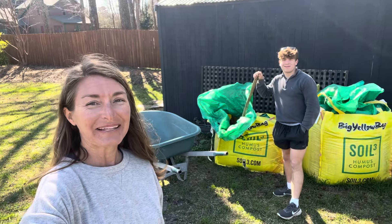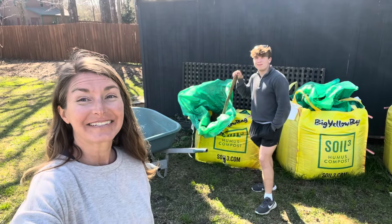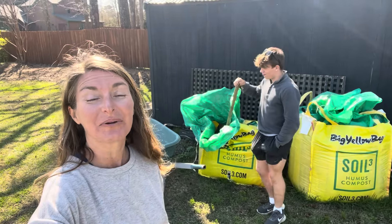Hi everybody, I'm Bree the Plant Lady and I'm Aiden, and today we are going to add more compost to the potatoes that we planted about three weeks ago.